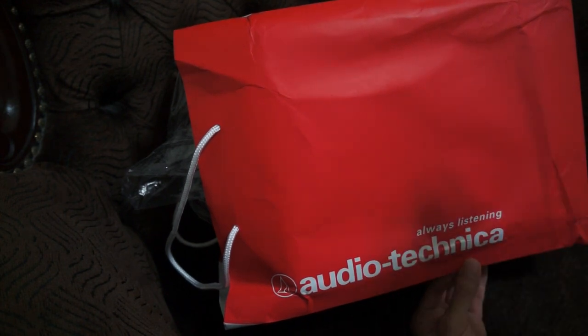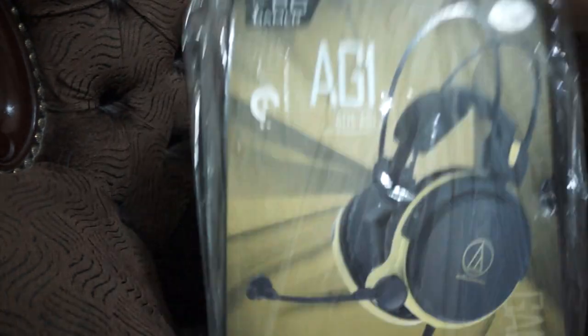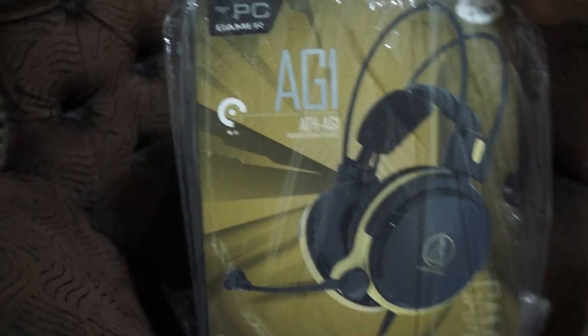In this price range there are plenty of different choices — for instance the Sennheiser HD series, Beyerdynamic Custom One Pro, or the Astro A50, A40, or even the SteelSeries H wireless headset. But ultimately I chose this one. Look at that — isn't that amazing? Let's take a look at the AG1.